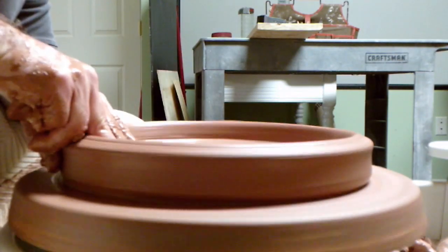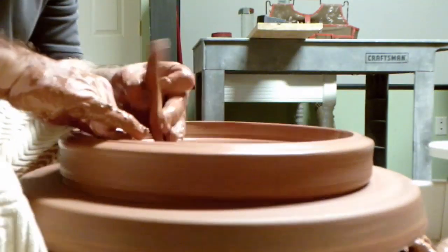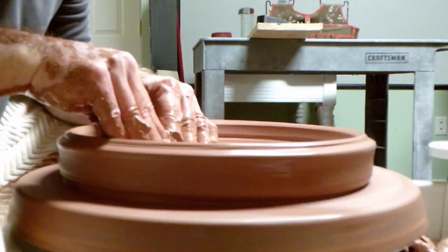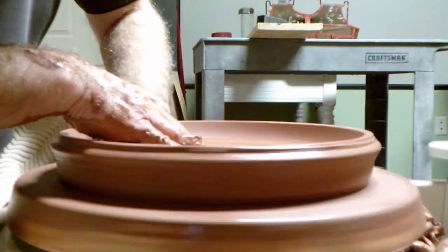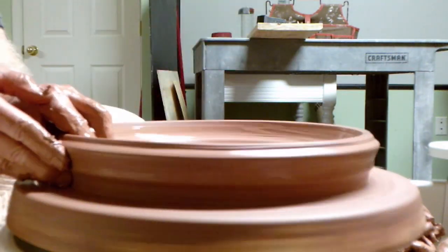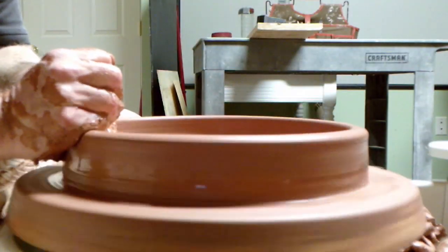Once the floor is 15 inches in diameter or so, I pull up the walls, continuing to compress the floor and creating a smooth transition from the floor of the platter into the walls. I pull the walls up in a cylinder shape to give support to the walls while I'm pulling and shaping the clay.